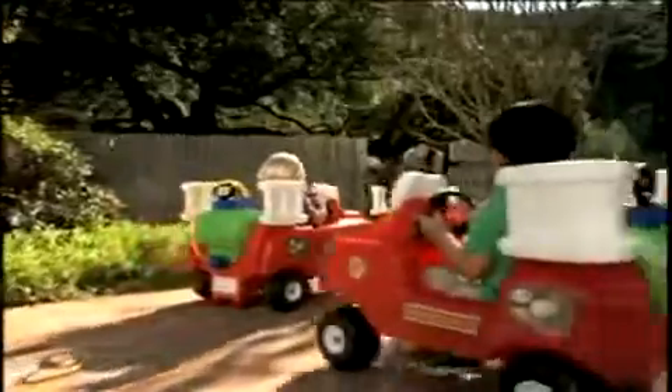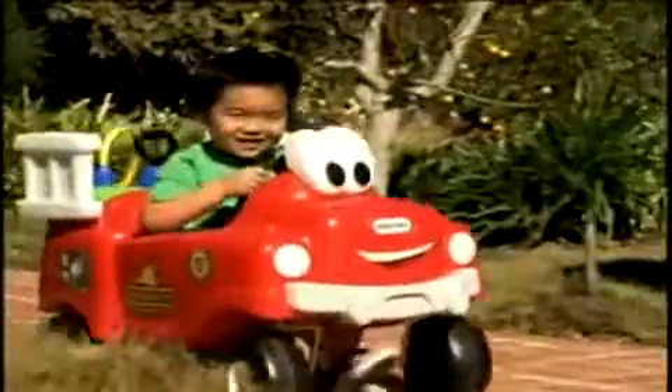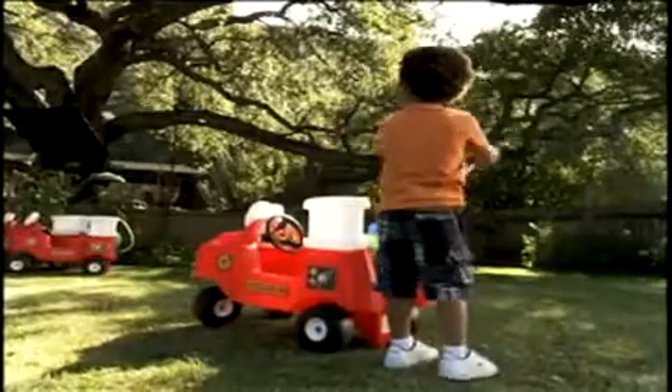You can have four-alarm fun all summer long with the Little Tikes Spray and Rescue Fire Truck. Easy to ride and looking to save the day. Just fill up the tank and pump — the hose really squirts water.